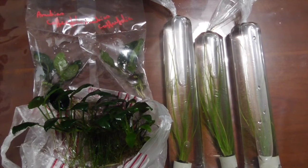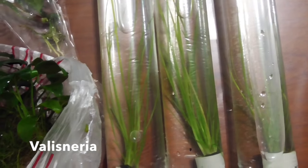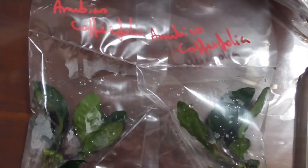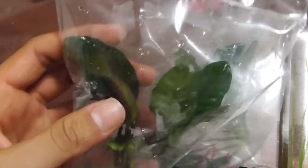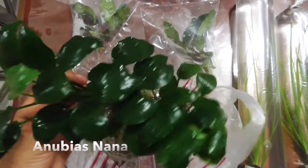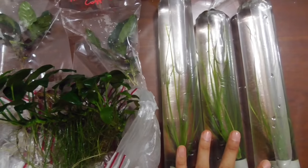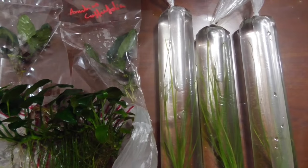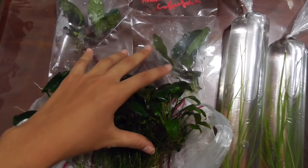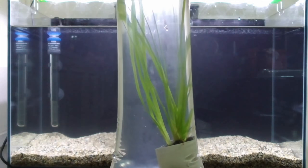I'm back from my local fish store and I have brought back some plants. On the right here we have Vallisneria, and then here we have Anubias cofferifolia, as you can see. And this right here is a large piece of Anubias Nana. These three will be going into the tank we are setting up now, and the others will go into another tank of mine. I'm going to go ahead and open these up and plant them in the tank.